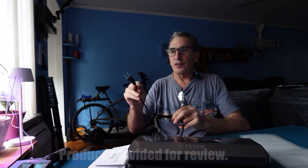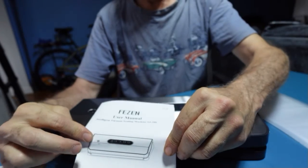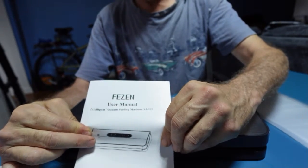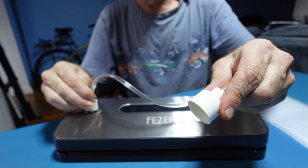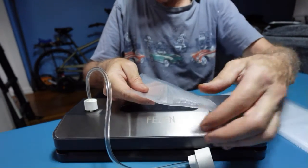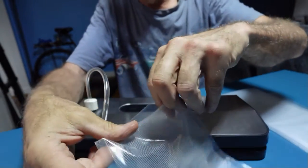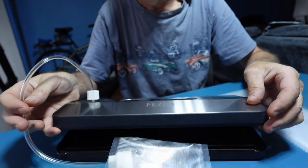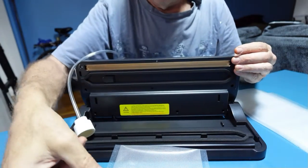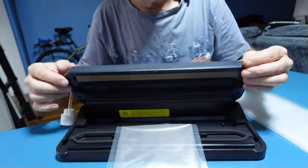It is 110 volts, plugged into your AC outlet. The Phezzin V2.0 user's manual, a one-foot hose that plugs into the top of the machine for bottles, and small bags for the sealer that opens up, so you're able to put food in — anything that you want — and seal by lifting up the top, placing the sealer into the appropriate area, and closing down.